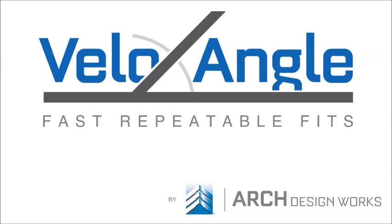If you have any questions or comments, please feel free to leave them in the comments section below, or contact us at VeloAngle.com.